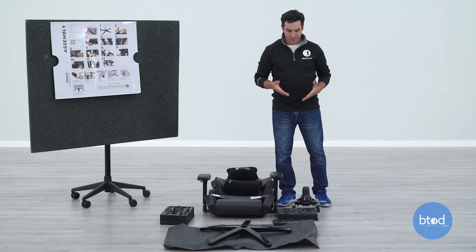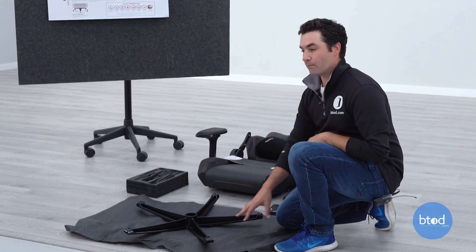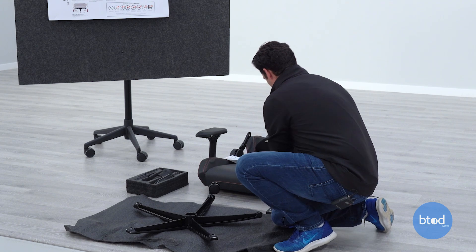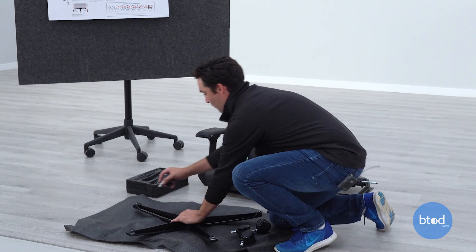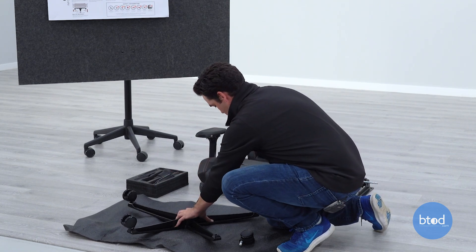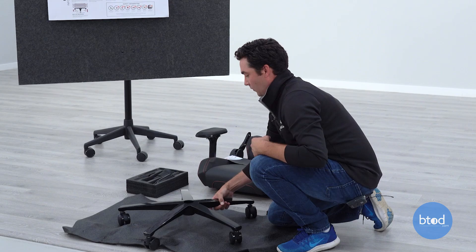The first step is just to pop the casters into the five-star base, then flip it over. Secretlab recommends putting some type of foam down — the foam from their packaging works well, so that's what we've got here. We're just going to pop each caster in, very straightforward process. Flip it over, and that's that.